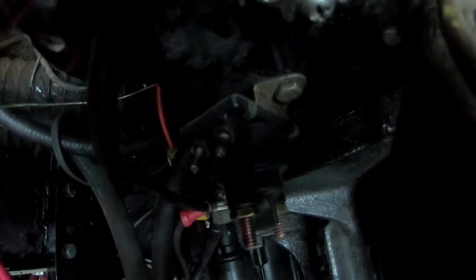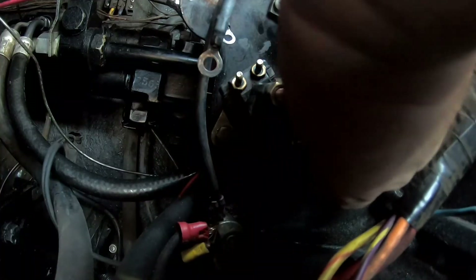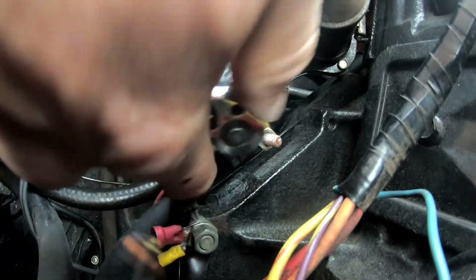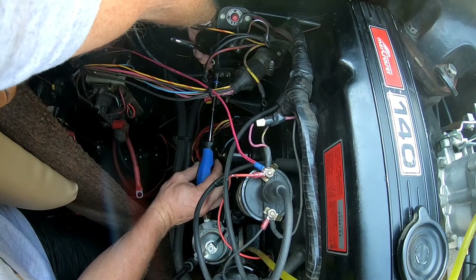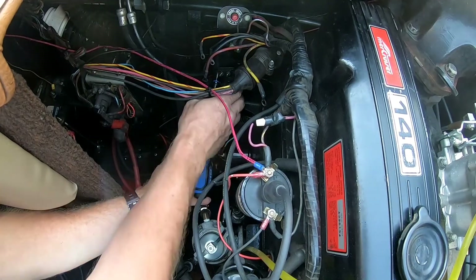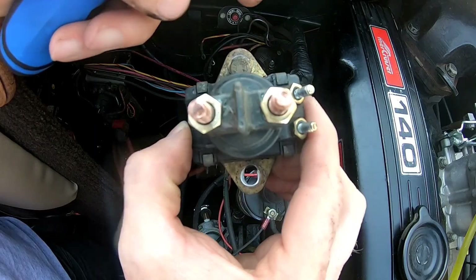Now we just need to take that bolt off up top and there's one more right below it — looks like it's an 11mm for those. There's one, now get that bottom one. Try not to drop anything down in there. All right, there's the nut.